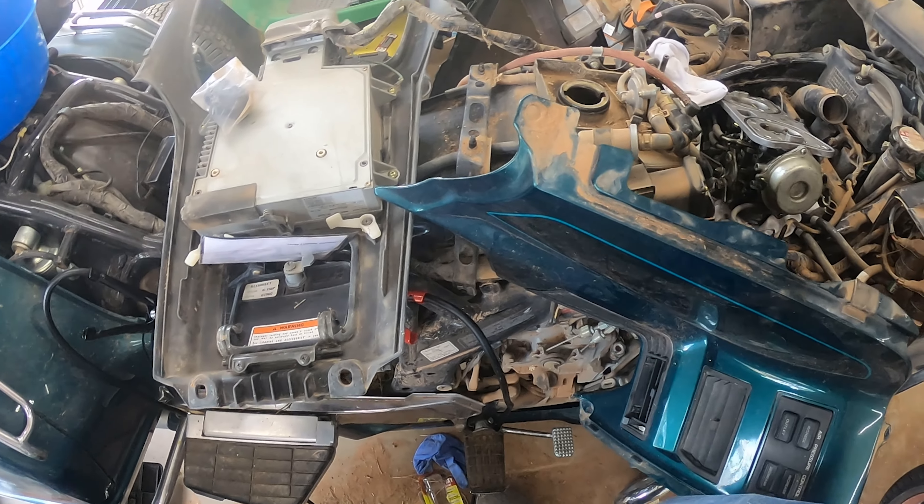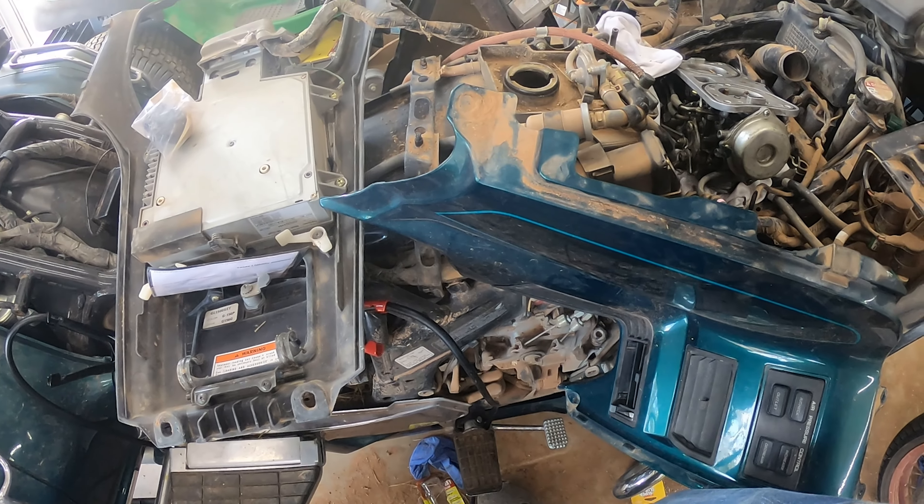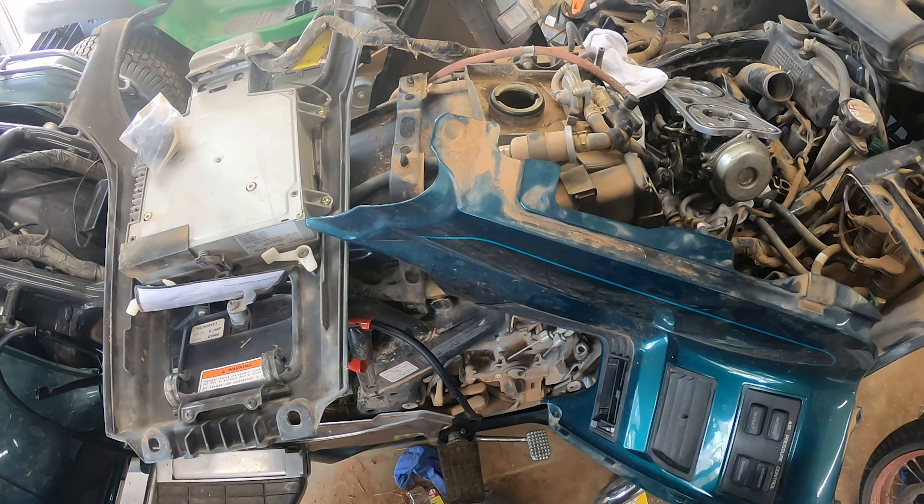Hey guys, Octane Restorations here and we are back with the 1996 GL 1500 Gold Wing Special Edition. Let's go ahead and get this carburetor back inside on the motorcycle.